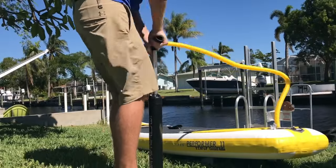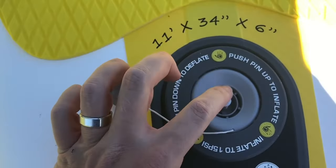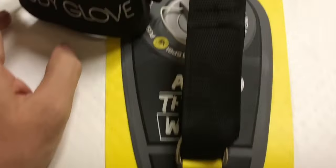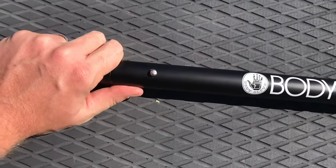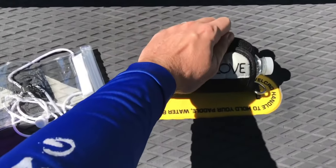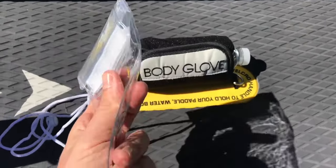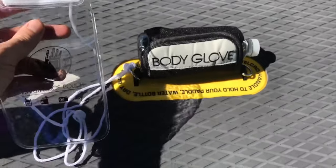When you're pumping up with a hand pump, it takes roughly three minutes on average to get to the recommended psi. You then put the cap back on, connect up your leash, get your paddle ready, maybe get yourself some water. On this particular board, it even came with a cell phone case — that's pretty cool.